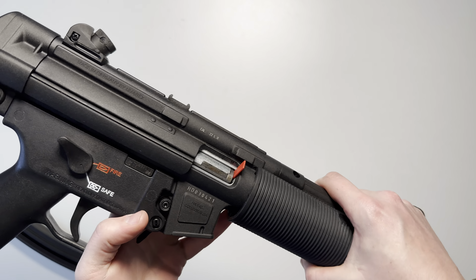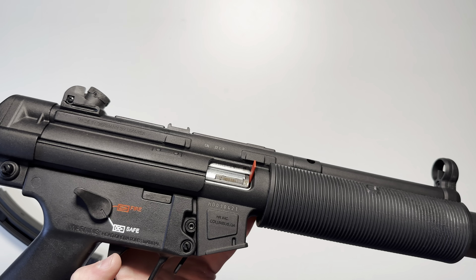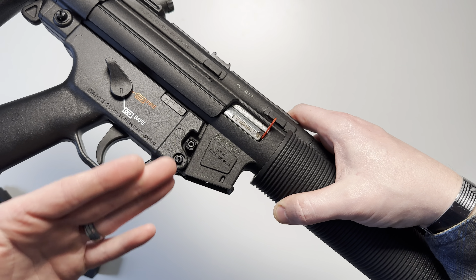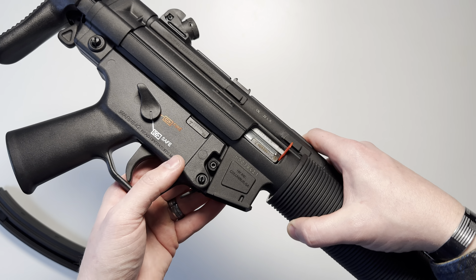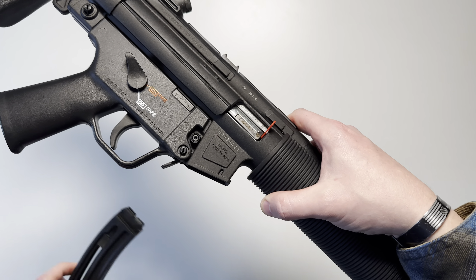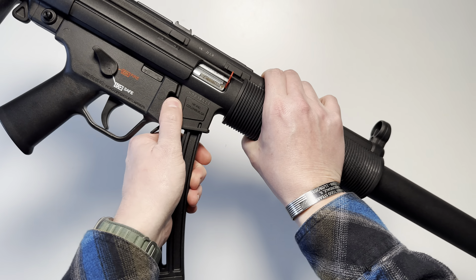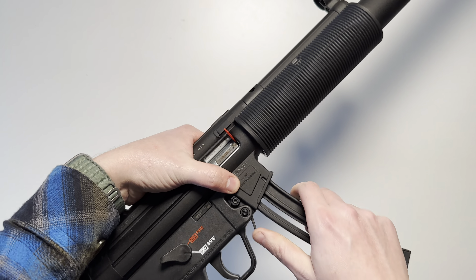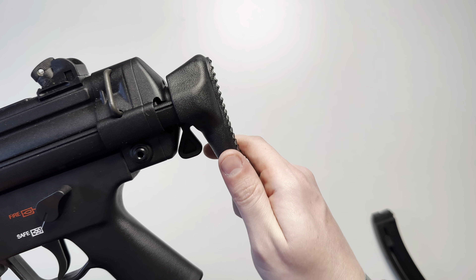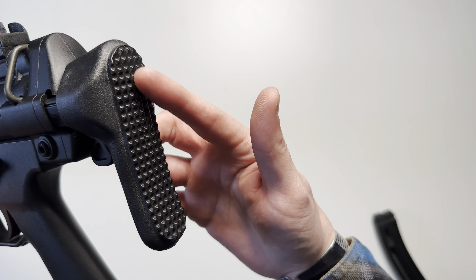As mentioned earlier with the tools and manual, the bolt is adjustable for high-velocity or standard-velocity .22 long rifle ammunition. It also features the two different magazine releases that come standard on the MP5: the paddle style and the normal button style. You can use either one, as demonstrated here. The stock portion is constructed of polymer and features a textured checkered pattern on the rear.